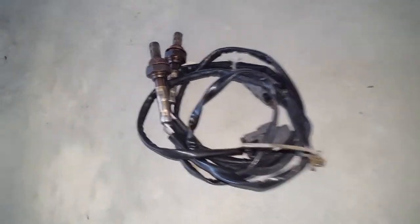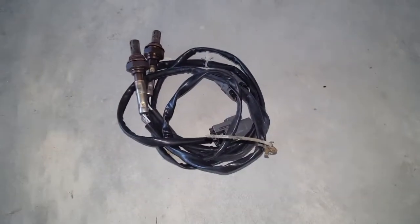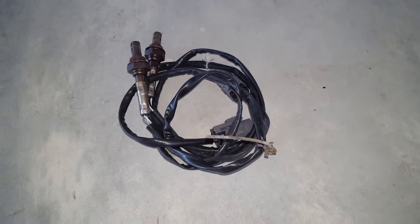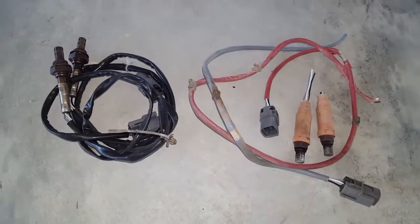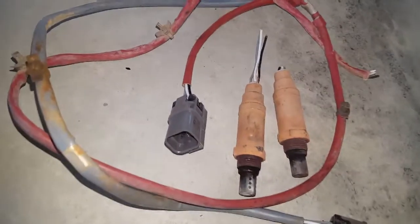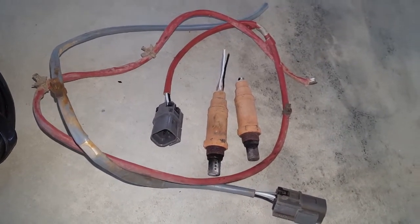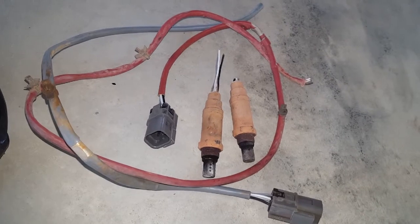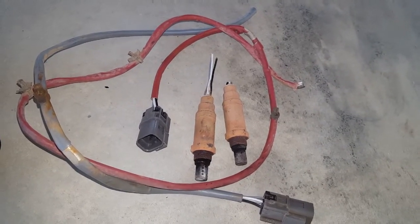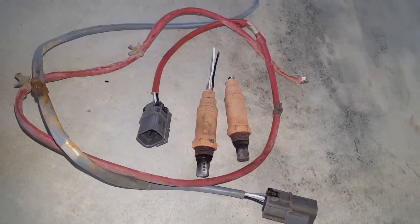In this video, we're going to take a look at removing these aftermarket secondary catalytic converter oxygen sensors. Originally, our vehicle came with these oxygen sensors. The blue wire is for the right side and the red wire is for the left side. Both of the oxygen sensors are the same, since they are bank 1 and bank 2 secondary oxygen sensors.